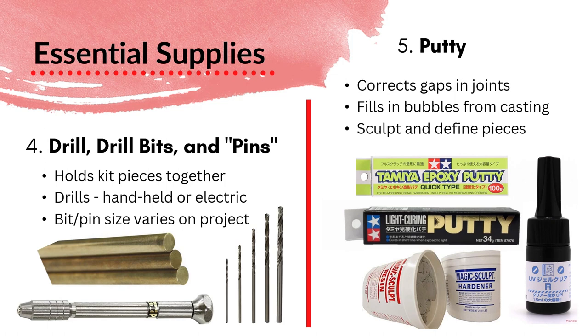The next supply is a drill, drill bits, and pins — typically either brass wire or magnets. The purpose of this is to hold your figure pieces together. We don't just glue these out of the box; there's usually some sort of internal stability. We do that by drilling into either side of the figure and fitting in a brass wire or a magnet. Drills can be handheld using a pin vise or electric — either a hobby brand or even a Dremel. Your bit and pin size will depend on the project, since figures are cast in different scales and every figure is different.